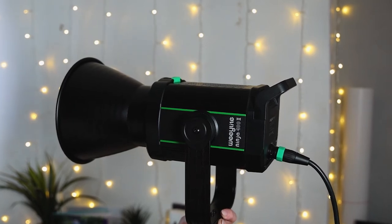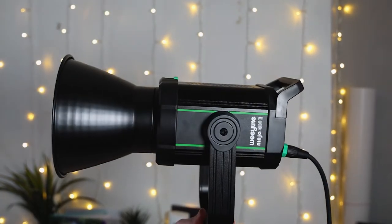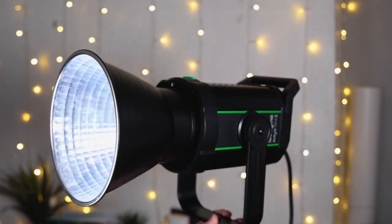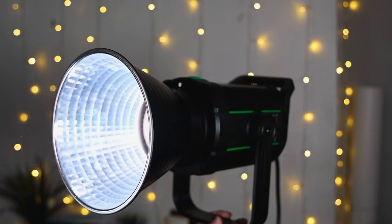Welcome to this video on the Wheelight Ninja 400 Mark II. This is a budget bicolor video light, which is also to be used for photography as well.